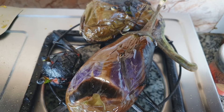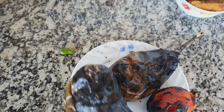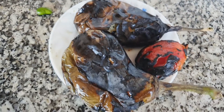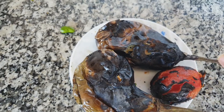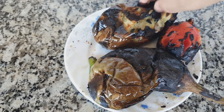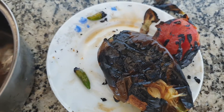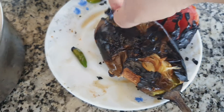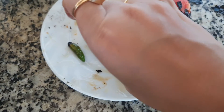Once the tomato and eggplants are baked, I have placed them into a plate and let them cool for a while. After some time I will peel the skin of the tomato and the eggplants very slowly, but you have to be careful because from inside it is very hot. I have taken a container filled with cold water and I will dip my fingers and palm in it before peeling the skin. This way the peeling process will be faster and your fingers won't get burned.